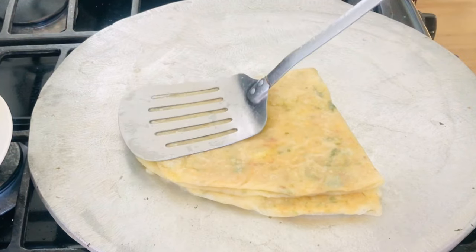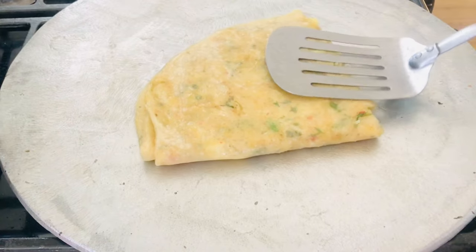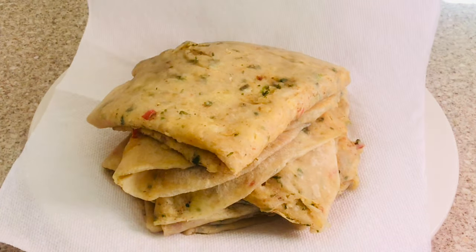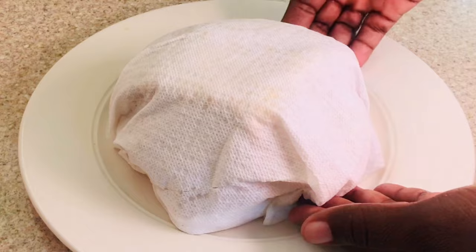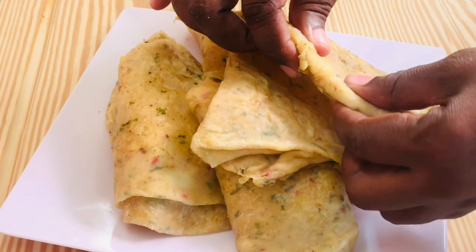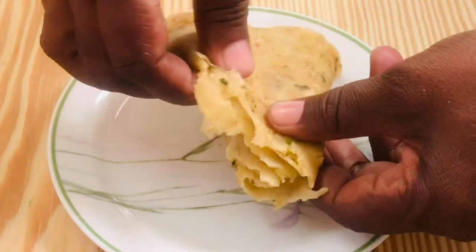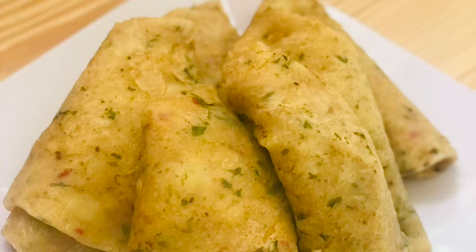Place it onto a plate with paper towel and there you have it — our aloo potato roti is done and tasty! You can't go wrong with this. Just cover them with a paper towel or kitchen towel to keep them warm. Give it a try — it's easy, it's tasty. Make sure you have enough for the family, and don't forget to subscribe. I'll see you in my next video — enjoy!